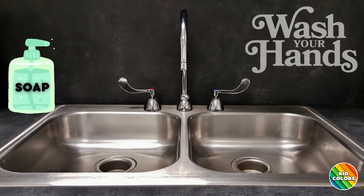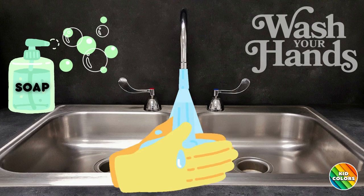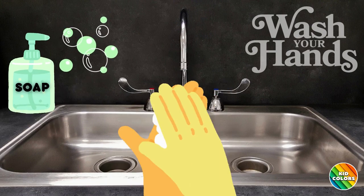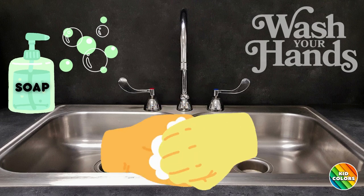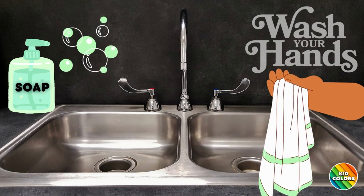First, let's wash our hands. Always wash your hands before, during, and after making food. Wet your hands with clean water and apply soap. Lather your hands by rubbing them together with the soap. Scrub the backs of your hands, between your fingers, and under your nails for at least 20 seconds. Rinse your hands well under clean water. Lastly, dry your hands using a clean towel.